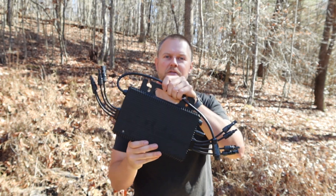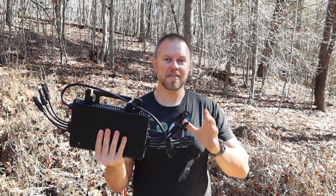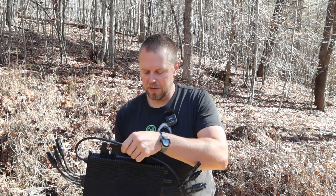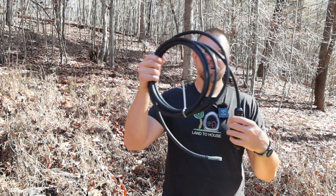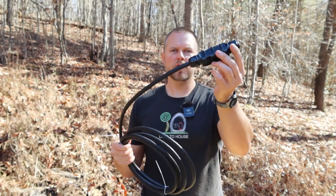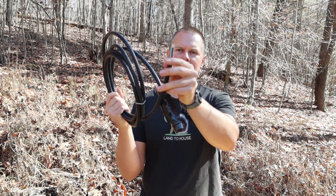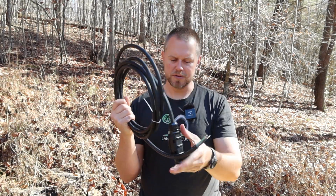So that will basically convert the DC power of the panel straight to AC at that string of four and send that to your home. And that is done through a trunk cable here. Basically all of your microinverters will connect together and send one line out down to the house at 240 volts.